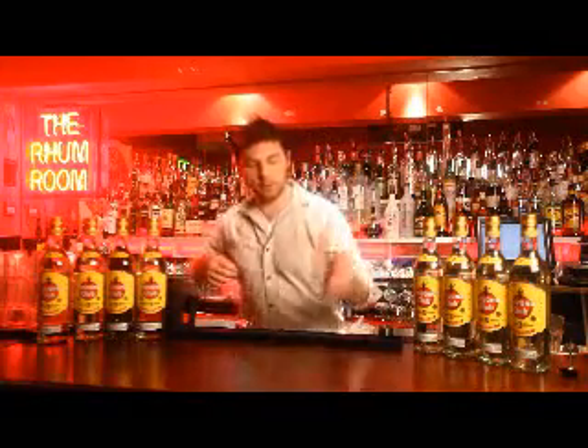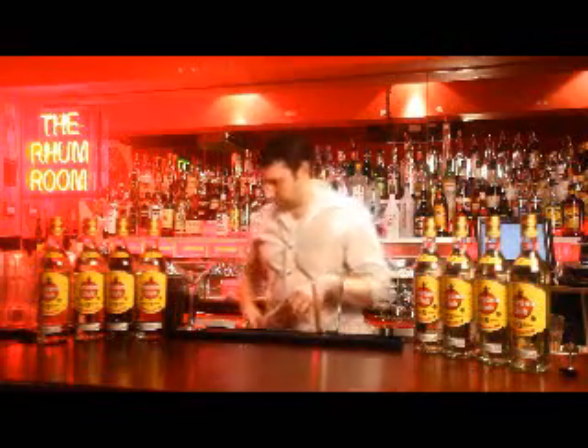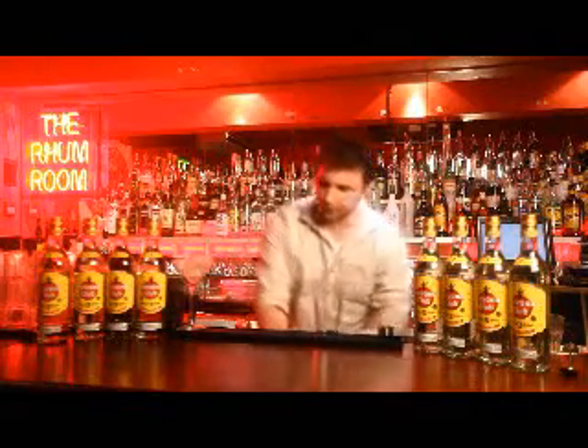I'm going to start off today with a lovely drink that I've come up with involving Havana Club 3 year. I'm going to chill my martini glass down there for you.